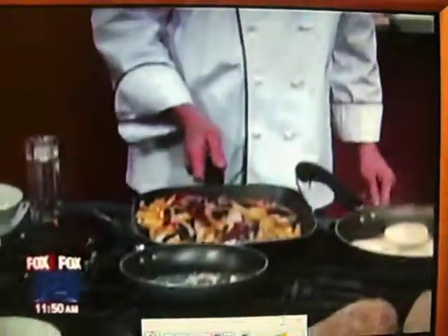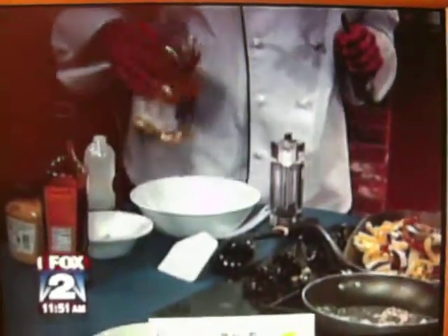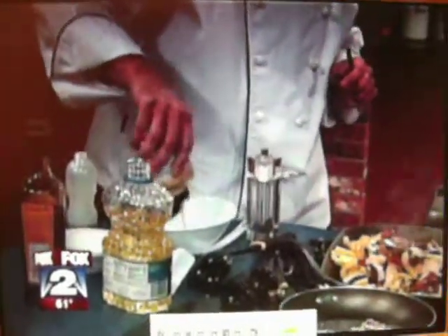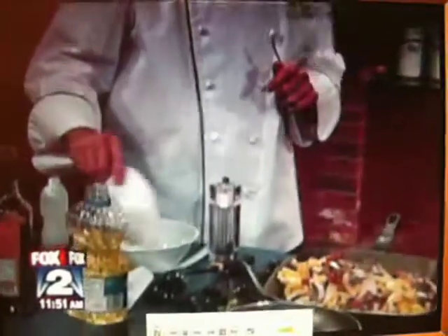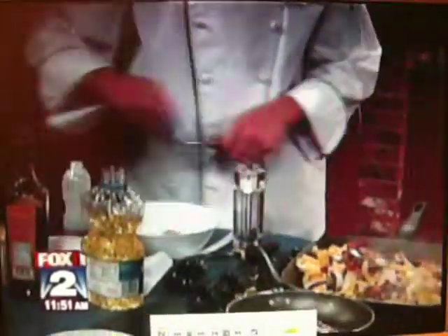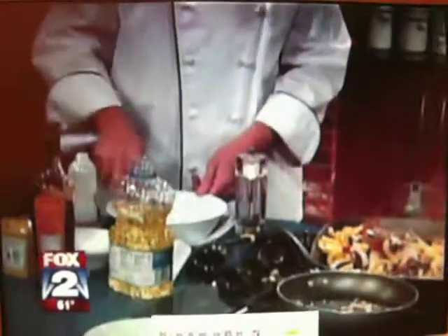While that's sautéing for just a minute, we're going to make a little dressing. It's a balsamic vinegar and oil dressing — about two tablespoons of balsamic, two tablespoons of oil, and one tablespoon of Dijon mustard, which is organic as well. You can add a little sugar if you like — I add sugar to mine just because I like it a little sweeter. Let me stir that up and let the sugar dissolve in there.